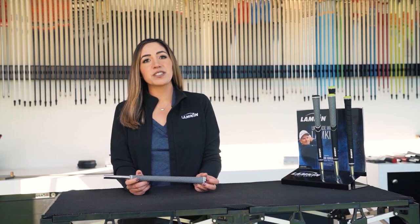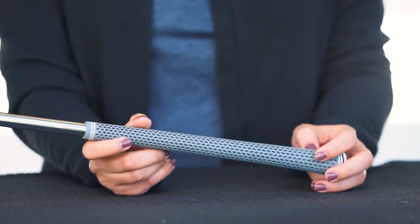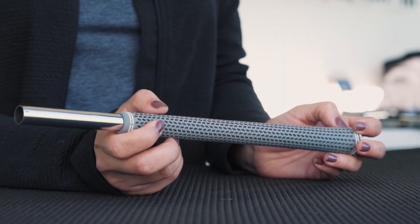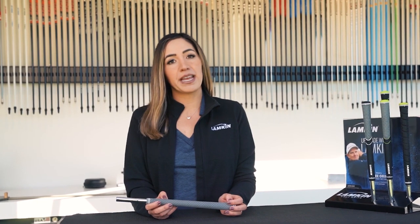After our long-standing success with traditional Crossline, we decided to add our Crossline 360 for a more comfortable feel. Its slightly softer material and omnidirectional traction is really perfect for a golfer looking for comfort and playability.